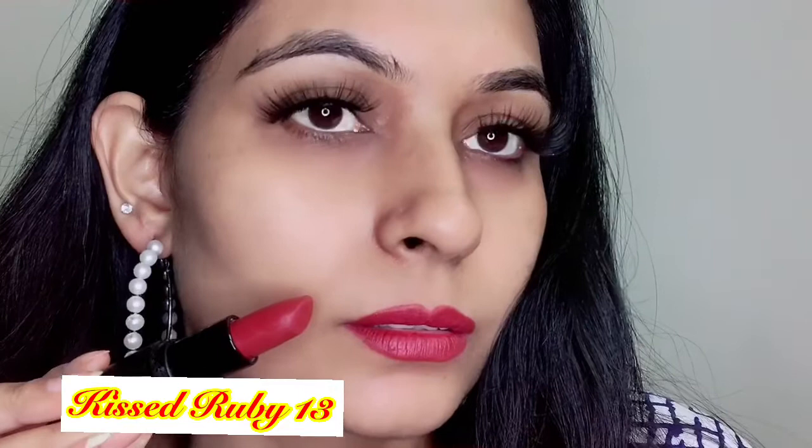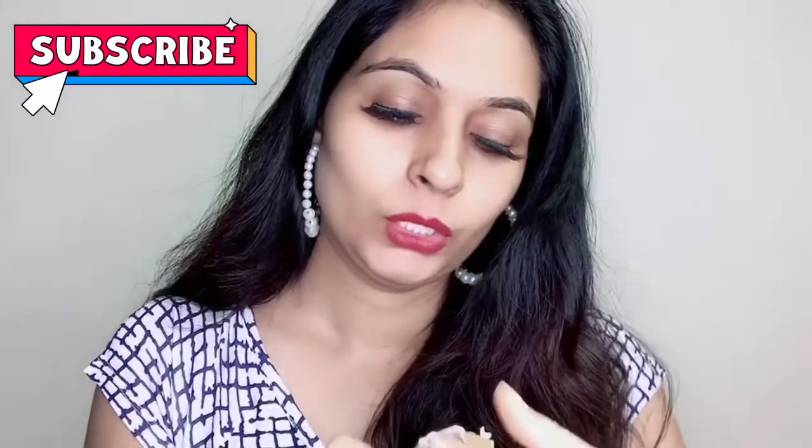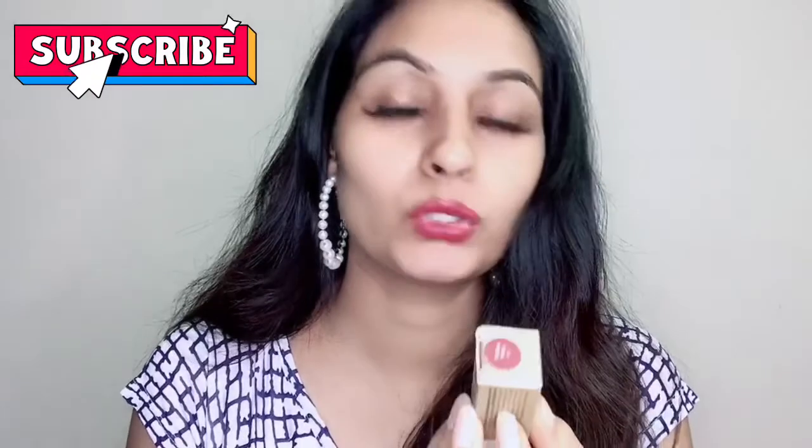So friends, these are the four shades which I have reviewed for you. Let's talk about the rest of the information. First, we will talk about packaging — this is very nice packaging. We get lip colors in this kind of packaging. We get 4 grams of product.